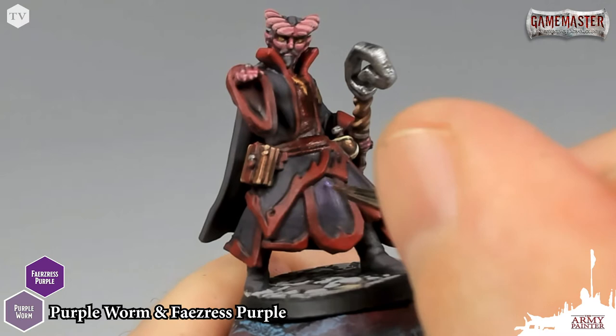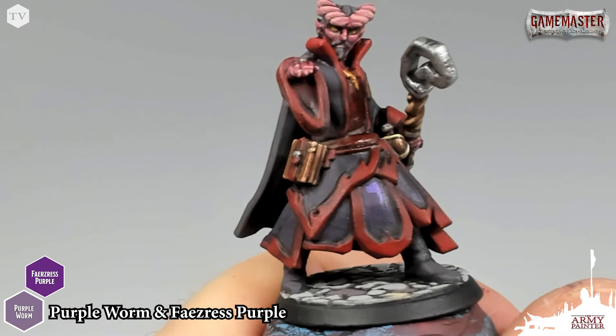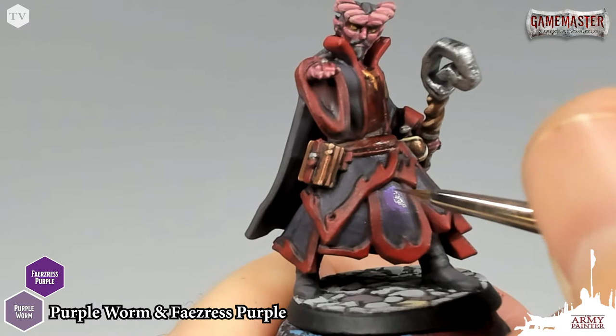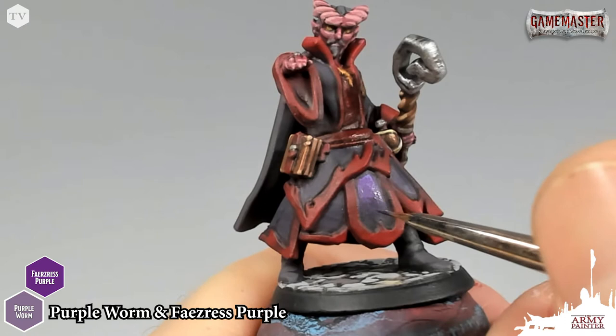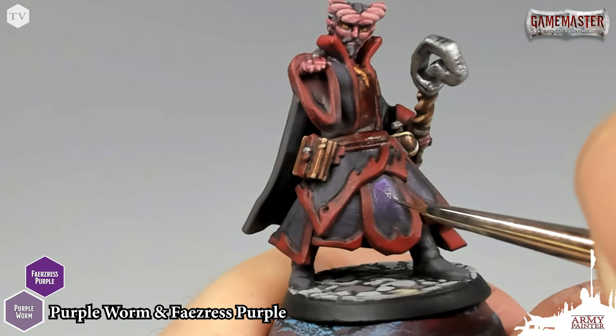I also have some Purple Worm on my palette and we're going to do the same thing — just really push it into the corners right here, very subtly. We're going to find the areas where we think the light's going to catch, and then go back with our pure Faeser's Purple to work it back in and tone it down. Then again with our mix of the gray. All you need is just a couple of colors. The wet palette really helps here because it keeps those paints workable and pliable, and with a little bit of patience you can pull off a really realistic wet blending effect.